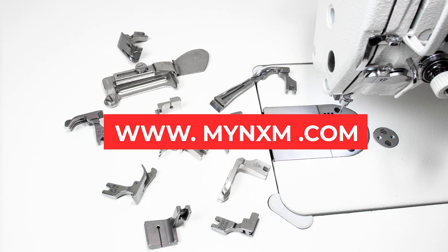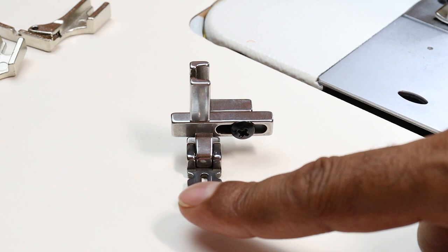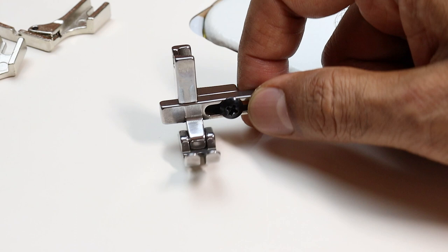If you have any questions, send them to me through WhatsApp or write in the comments. If you observe this presser foot, it may look a little complicated, but it is very useful when you're attaching a zipper, making piping, or for regular sewing.